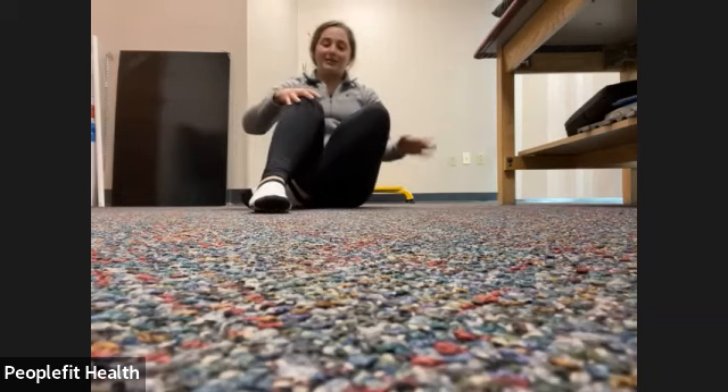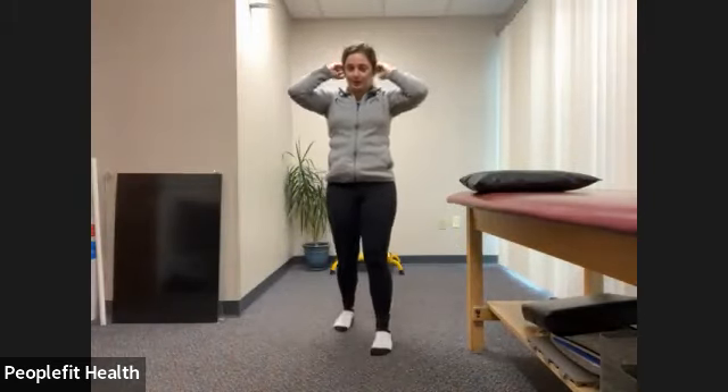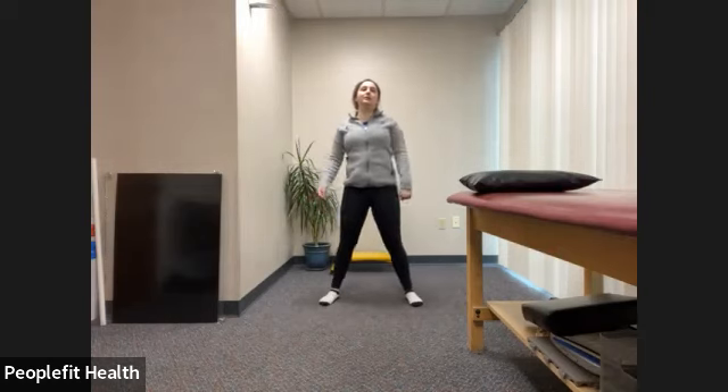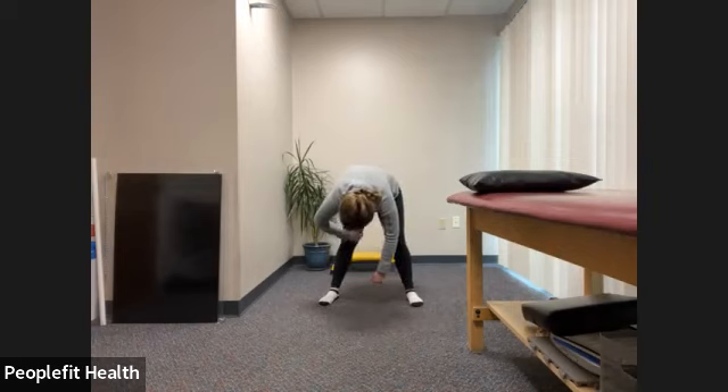Now gently make your way to standing — take your time. You don't want to tighten a muscle getting up from the ground. If you are up, you can start rolling those shoulders back a little bit. We're going to bring those legs apart, a little bend in the knee, letting our whole body fall forward, grabbing on to the elbows if it feels okay, going from side to side.